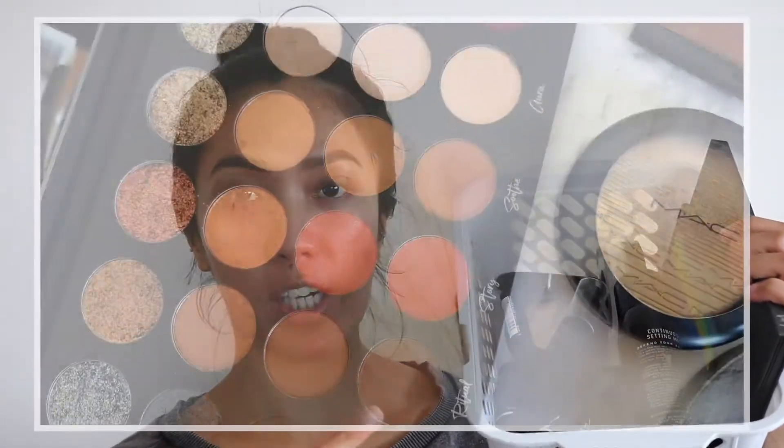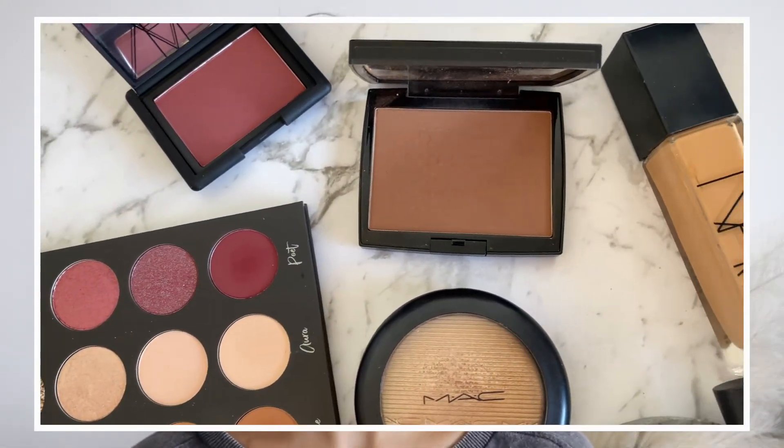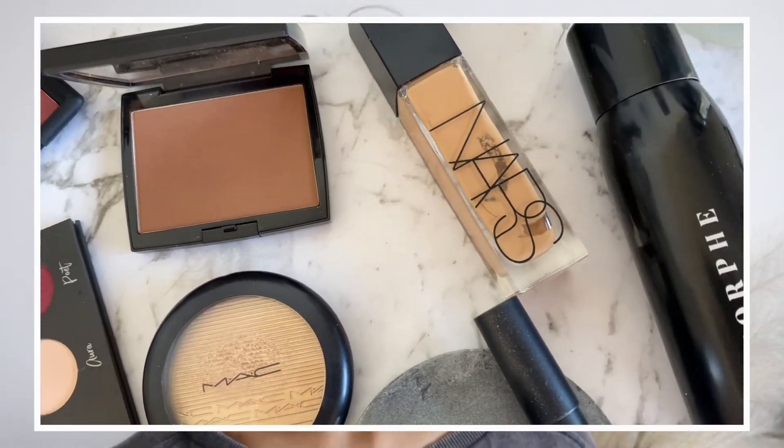Hi beautiful, welcome back to my channel. For today's video I wanted to do a makeup look using the products that I already own that are packaged in black, so I managed to rummage through my makeup collection and pick out these products. I don't have a specific look in mind — I kind of just wanted to wing it. With our situation today everyone's staying at home, so while I'm at home I might as well make the most of it and be creative. Makeup is the one thing that distracts me from whatever is happening in the world, so without further ado let's hop right into the video.